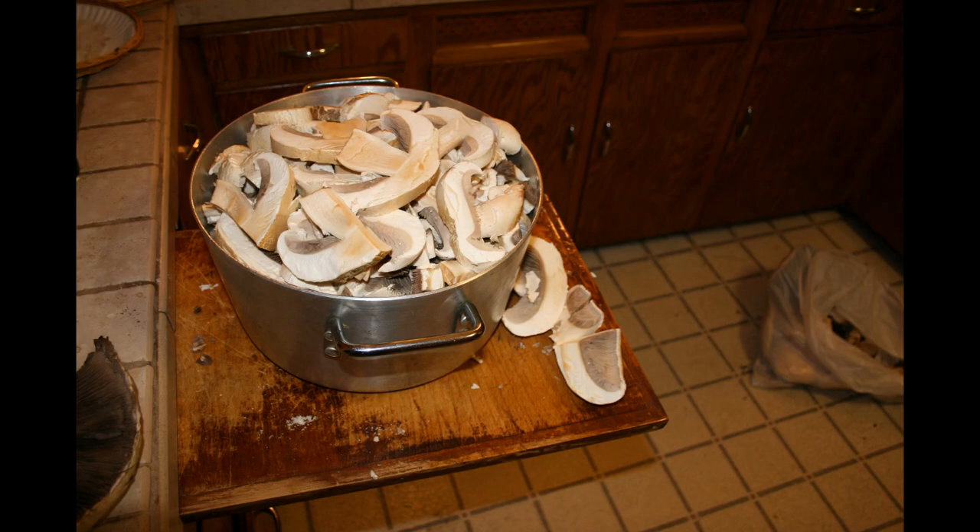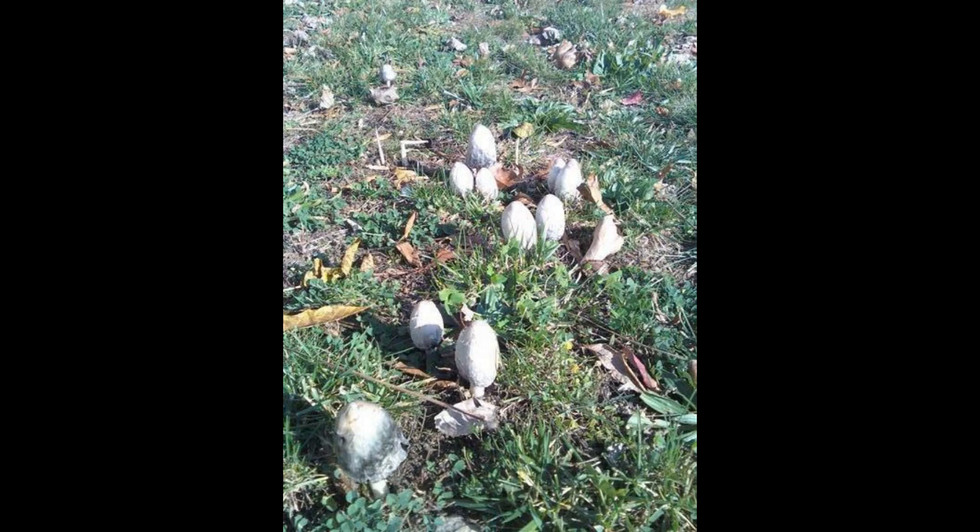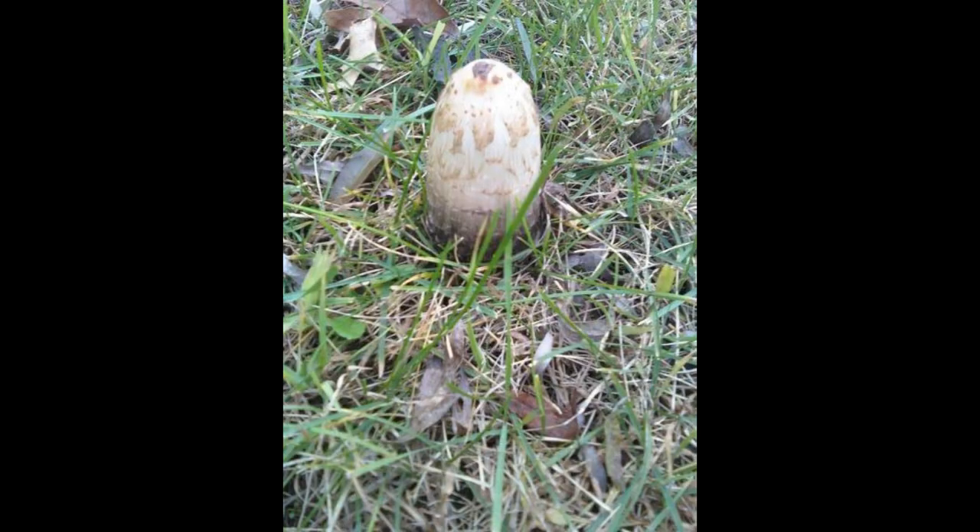Pink bottoms grow in open areas and meadows, like other species such as the shaggy mane, which can be identified by its long, conical head shaped like a closed umbrella.